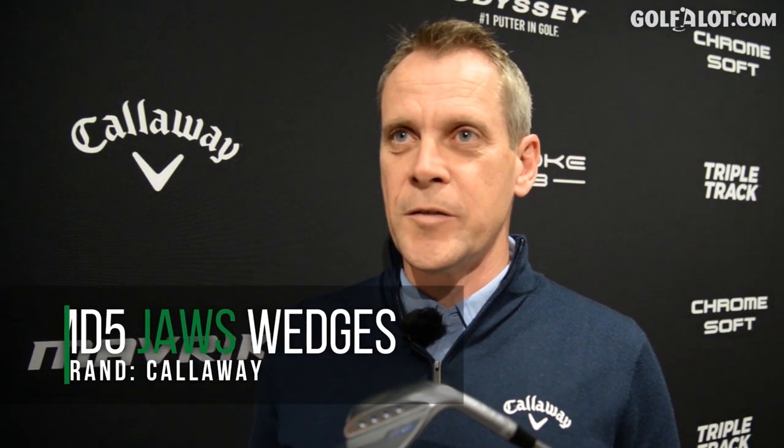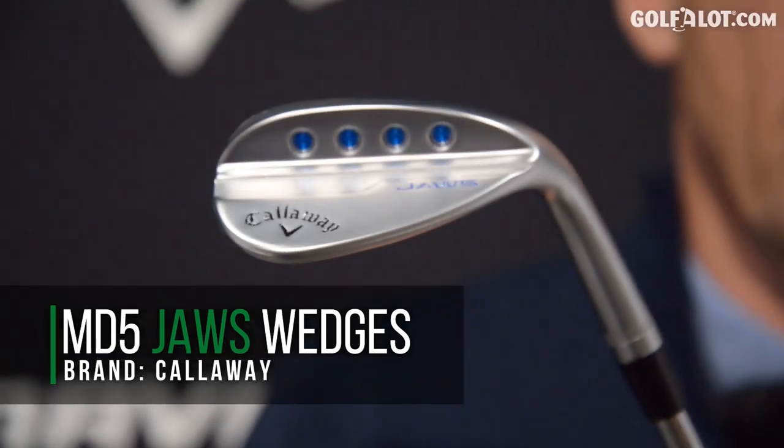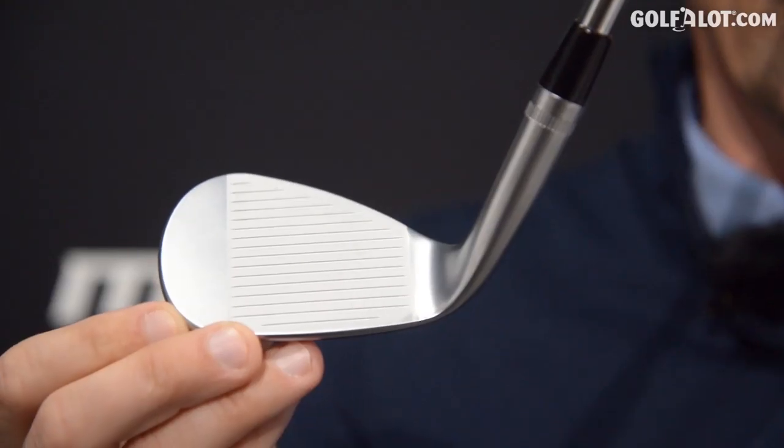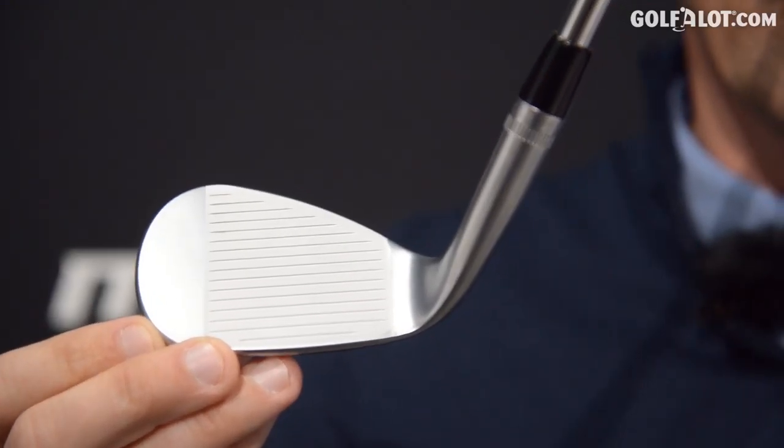The MD5 Jaws wedge is named primarily because of the new groove technology. These are the most aggressive grooves in golf — the most aggressive we've ever made. It's a new milling technology that allows us to make thinner walls with a tighter steepness and radius, which allows us to get a lot more spin. Hence the name Jaws — it feels like there's a lot of bite behind those grooves.